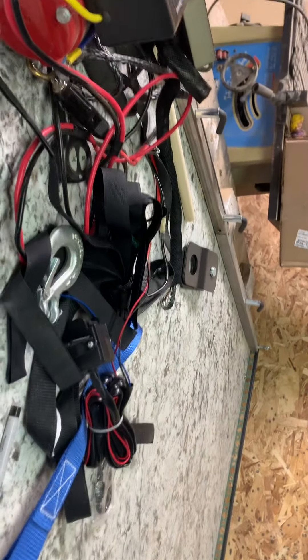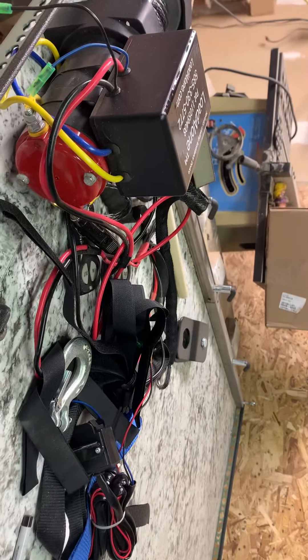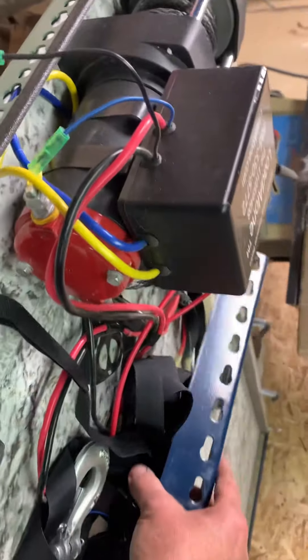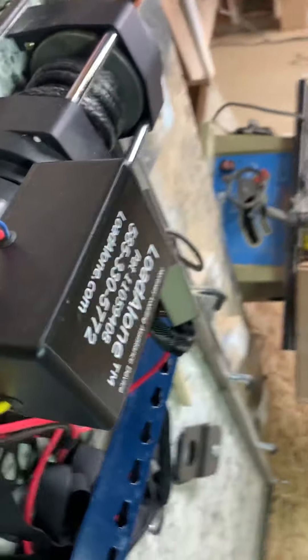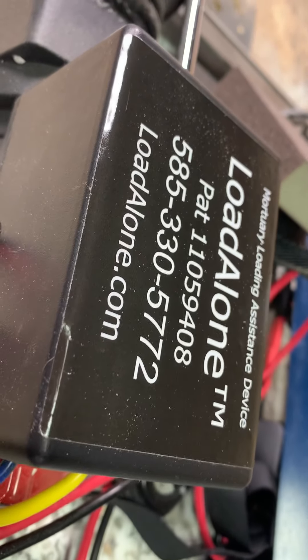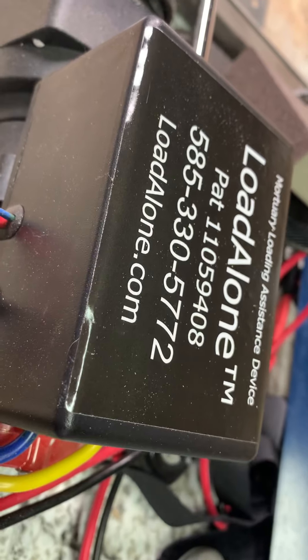This right here is a different setup — this is going into a Chevy Traverse. It doesn't have as much room but it's going to fit in there perfect to the side door. Five-inch box — I only have four inches. This is for the remote control. Here's my patent number and phone number — give me a call. We get them out to you as fast as we can — call me for any questions.